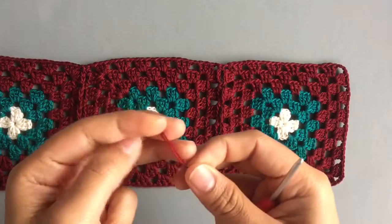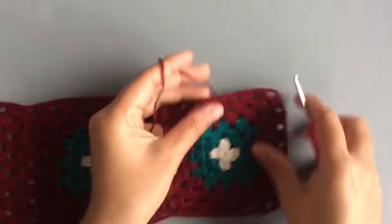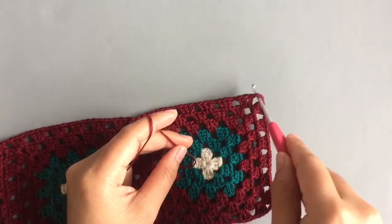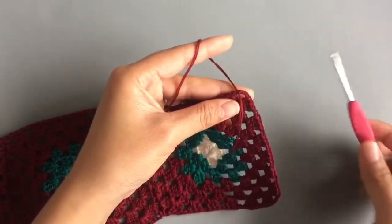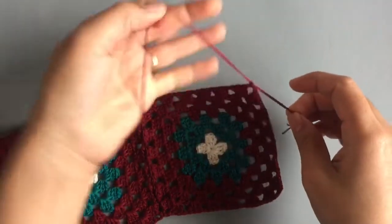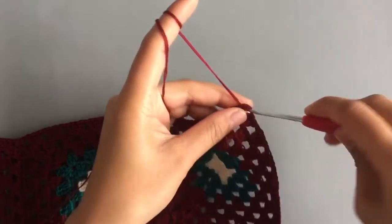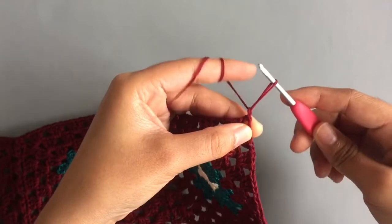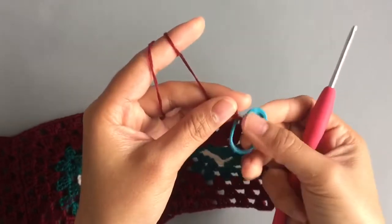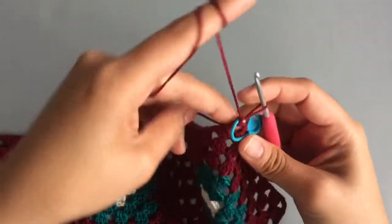Start with the left side of the top first and bring new yarn with the right side facing you and wrong side down. Add the new yarn into the corner space, tie a knot, then insert the hook into the same space and pull up a loop and chain one. This is the first single crochet. Place a marker into the first single crochet and make one more single crochet into the same space.